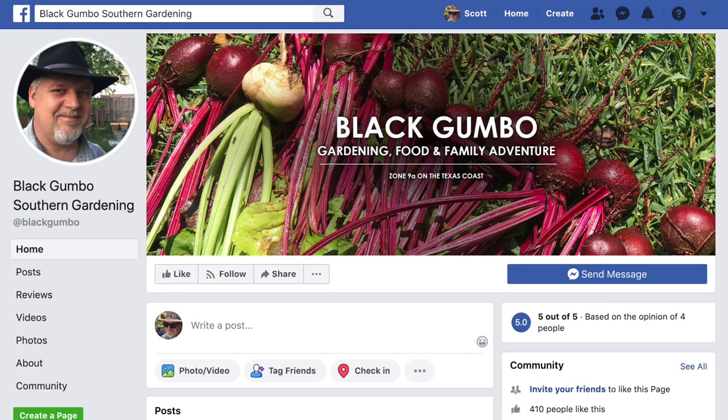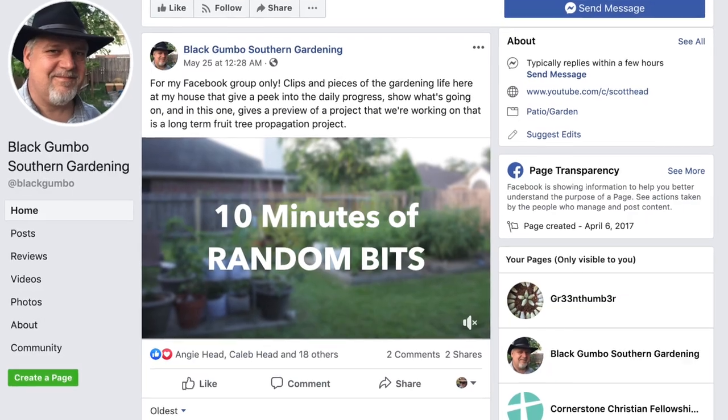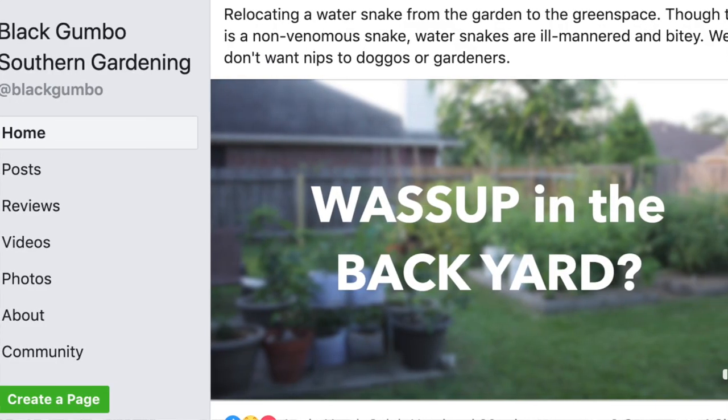Thanks for joining us on Black Gumbo. Glad you stopped by — I really appreciate all the subscribes and comments you've been leaving. Subscribe if you haven't done so already, that really encourages us. We've got an Instagram account with some pictures and a Facebook page where I'll post video updates that aren't big enough to go as their own YouTube video. Like us over there too. Thanks for joining us, see you next time, bye-bye.